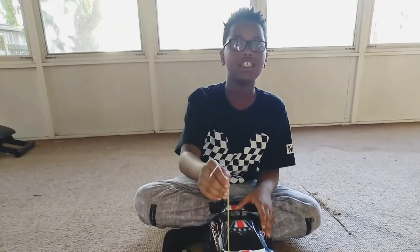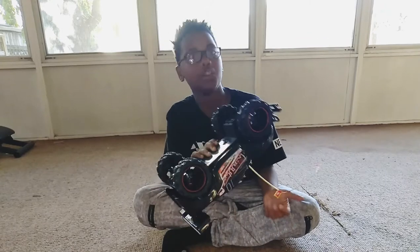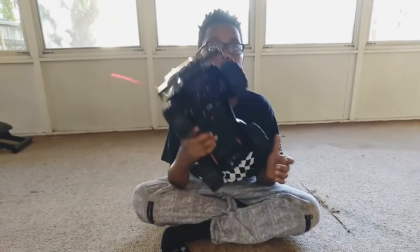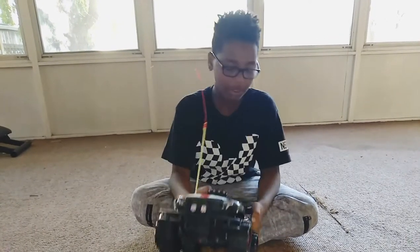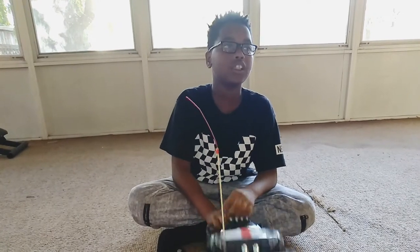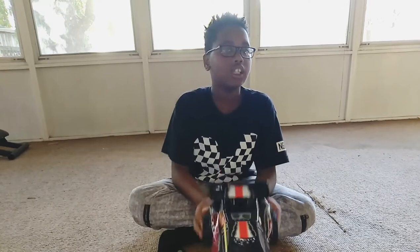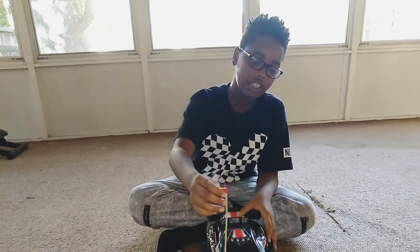Hi guys, welcome back to DC's. It's your boy Christian. Today we're going to be doing a $20 review of our RC Desert Rat. I think this is going to be going faster than a $10 one. Comment if you think the $10 one looks cool or think it goes faster. So let's get started.